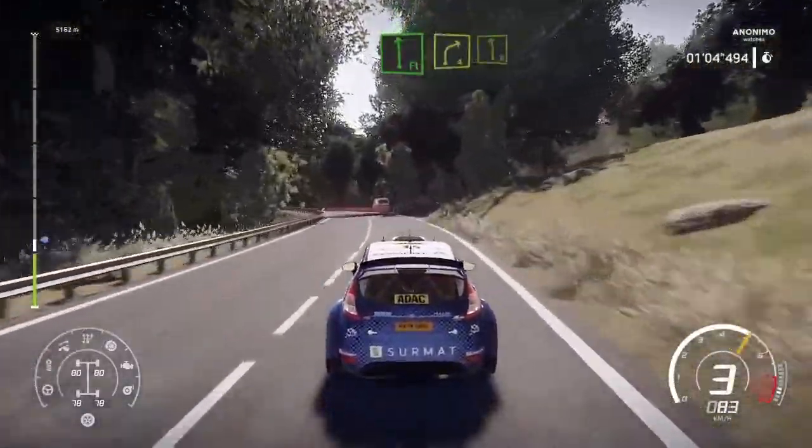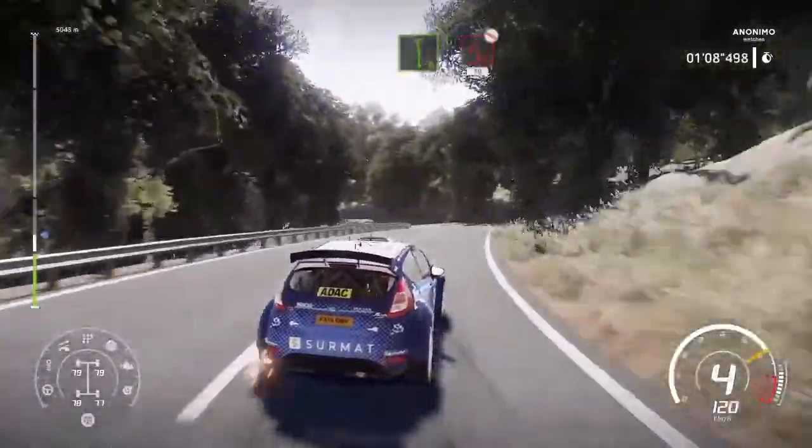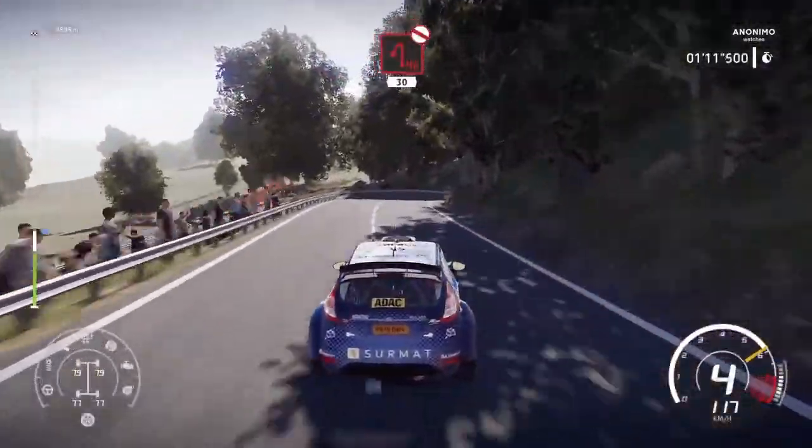Flat left. Keep in, into right 4. And left 6. Short. Hardbrake for hairpin left. Don't cut. 30. 30.